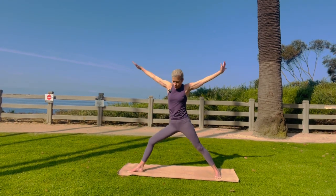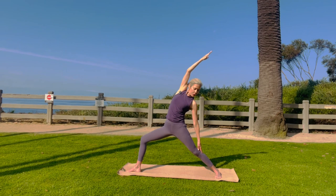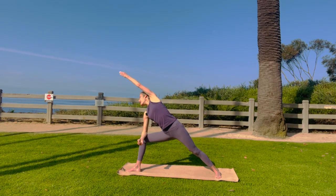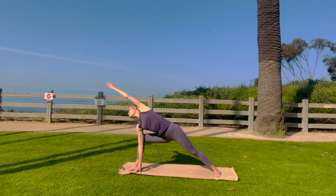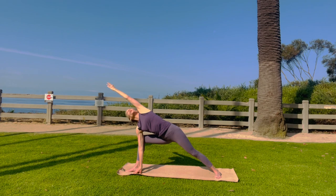Open up into warrior two. Extend through those arms. Reverse warrior, go back. Really nice. Remember to breathe, big inhales, big exhales. You can bring your forearm onto your thigh and then bring your right arm over and stretch. If you have it in your hips, you can also bring that hand down to the floor — yogi's choice. The gaze is at your upper pinky. As you ground your right foot and ground your left foot, roll your heart open to the heavens.